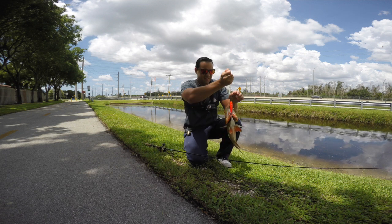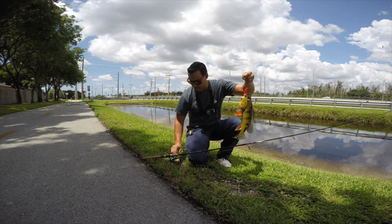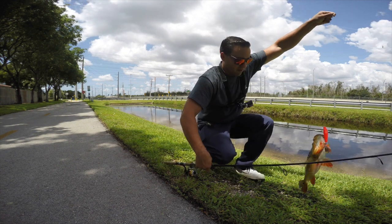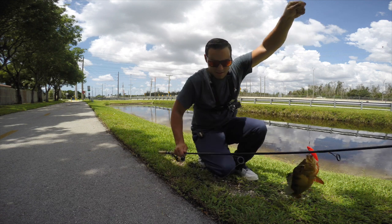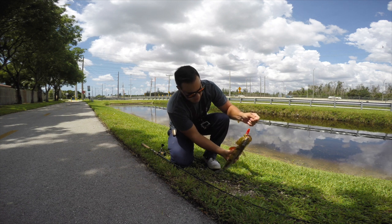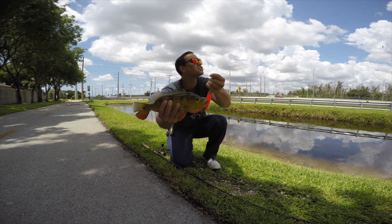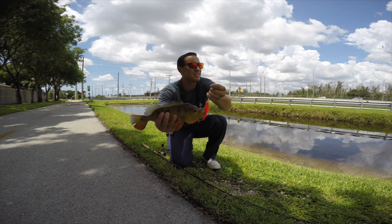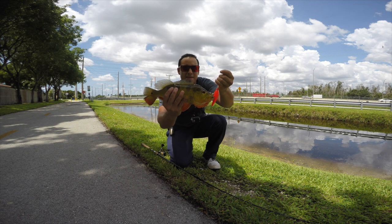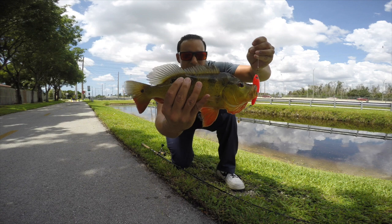Third peacock bass — this is the second one on the tan tan, this red bait that I have right here. It's a male that we got right here. Take a look at that male peacock bass — just throwing it down the side of the bank and retrieving it, working it up and down, and we got that aggressive hit from the peacock bass. Really nice, really lit up — that's on that Brazilian imported bait.